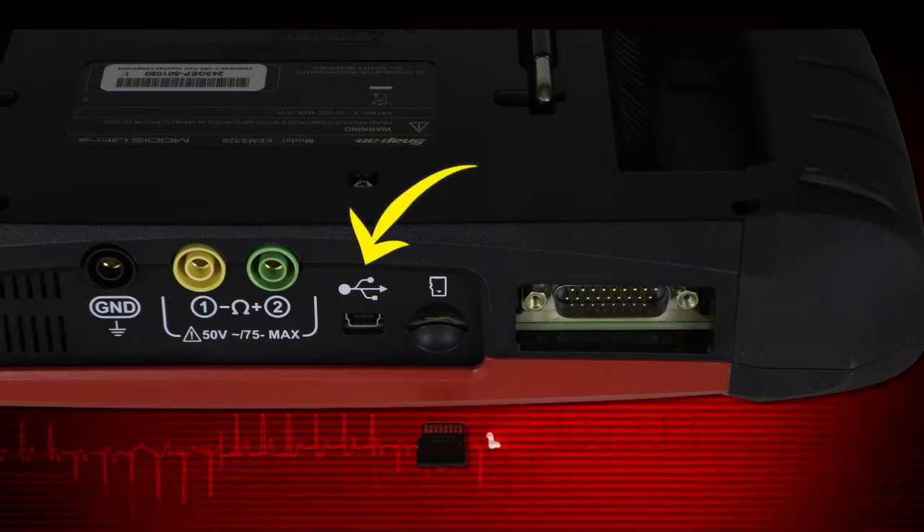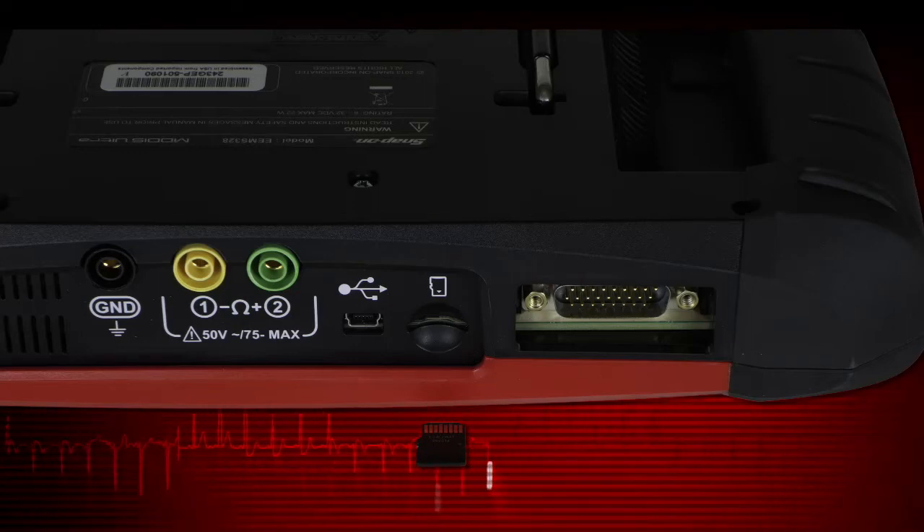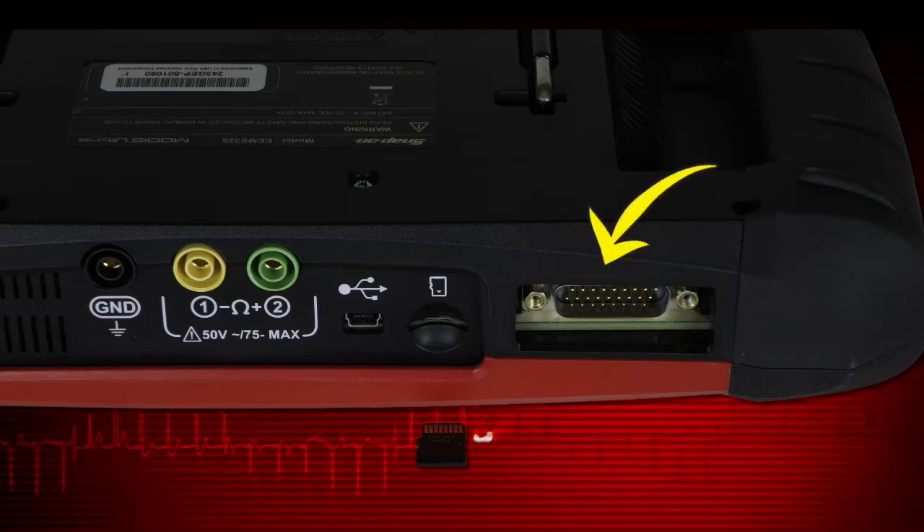The USB client port is used to connect MODIS Ultra to a personal computer for transferring saved files. And the data cable port is for the vehicle scanner connector.